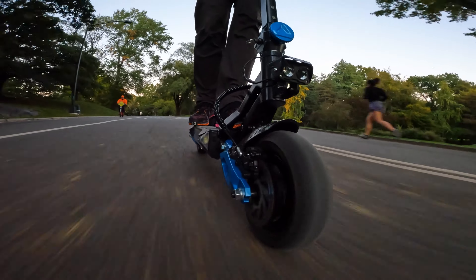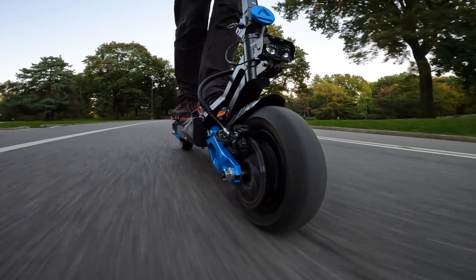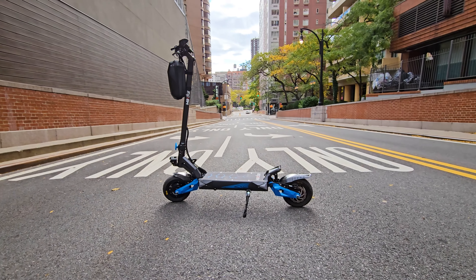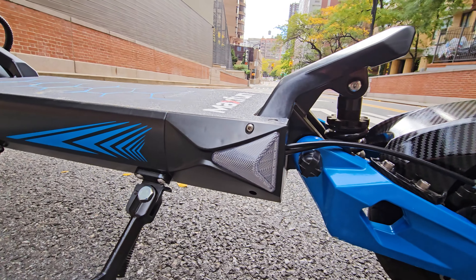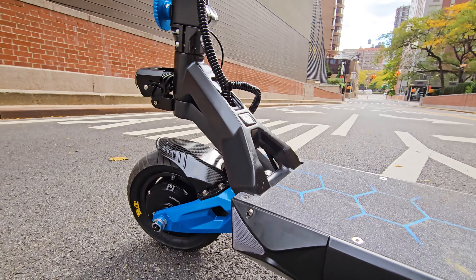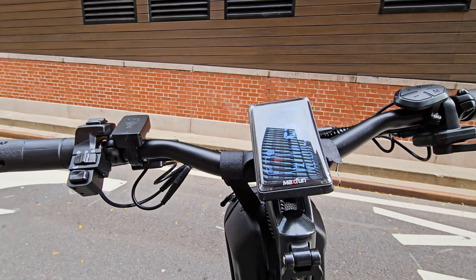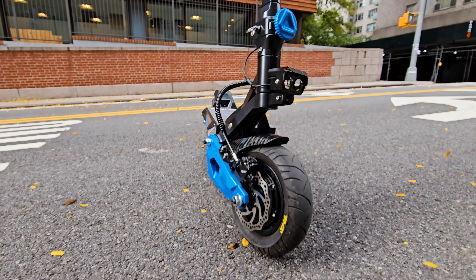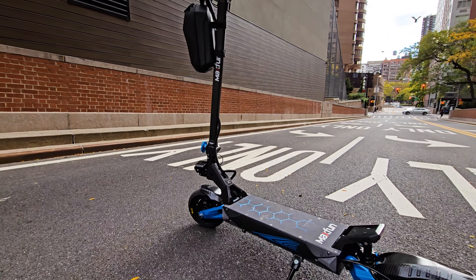I recently reviewed a lot of scooters in different sizes, but this one feels so different. This is the MaxFun 10 Pro — a new scooter with a name I can easily pronounce. This is the first electric scooter in this size and frame shape design that is 72 volts. When I tested the Roadrunner RS5 Plus, I asked the brand to make this version in 72 volts configuration, and finally this is the first team that did it.